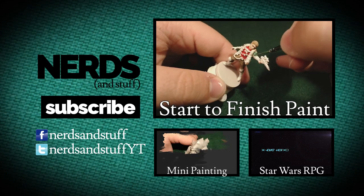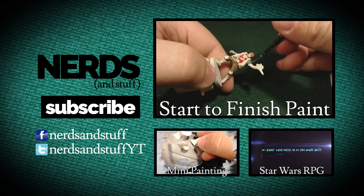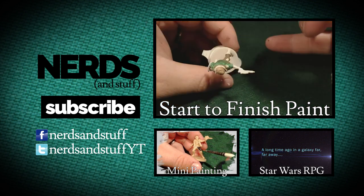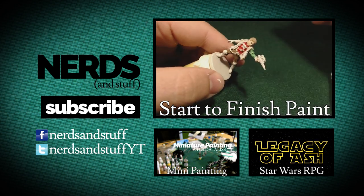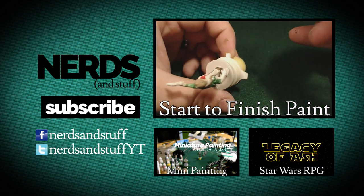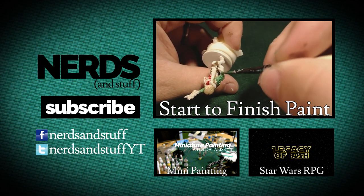And that's pretty much it. Thanks for watching — I hope you enjoyed that tutorial. If so, please subscribe to our channel so you can be notified when additional tutorials come out. If you have any questions or comments, just leave them below and I'll answer them as soon as I see them. Until next time, happy painting!